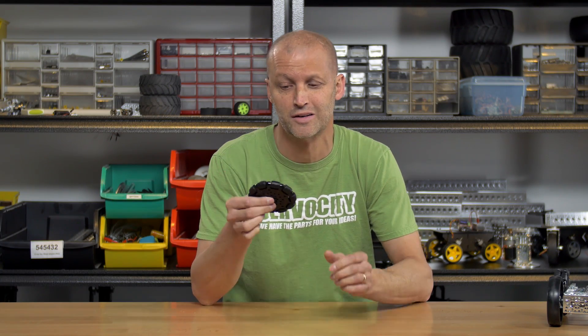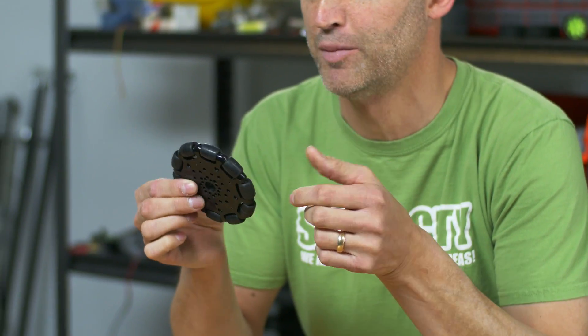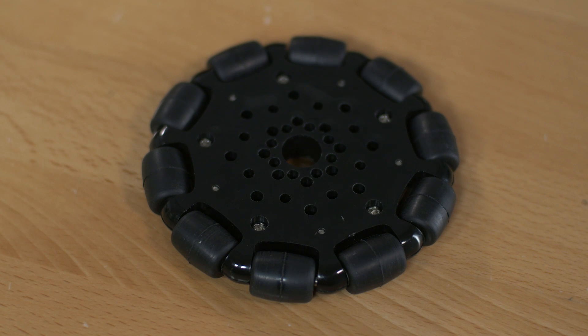Hey everybody, Brian with Servo City back to show you a brand new product: 4-inch Omniwheels. These are brand new Actobotics components, so they incorporate our 770 pattern as well as our 150 pattern.